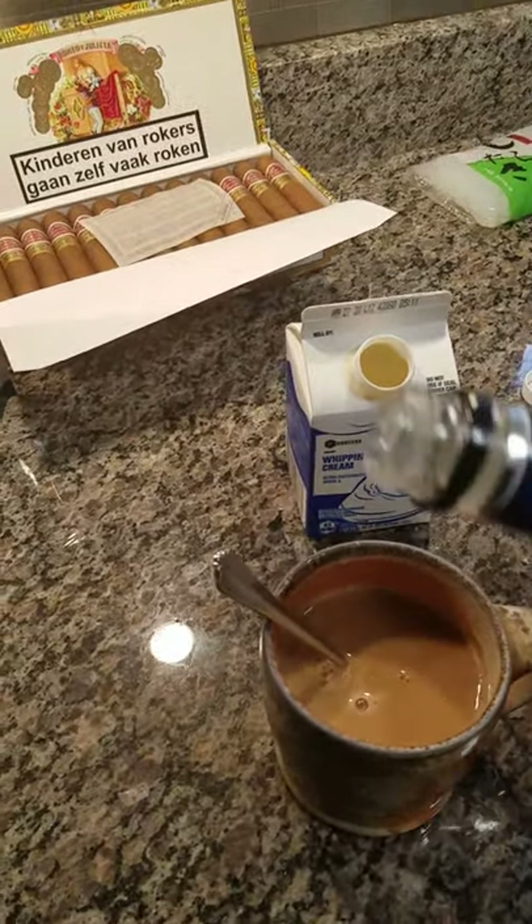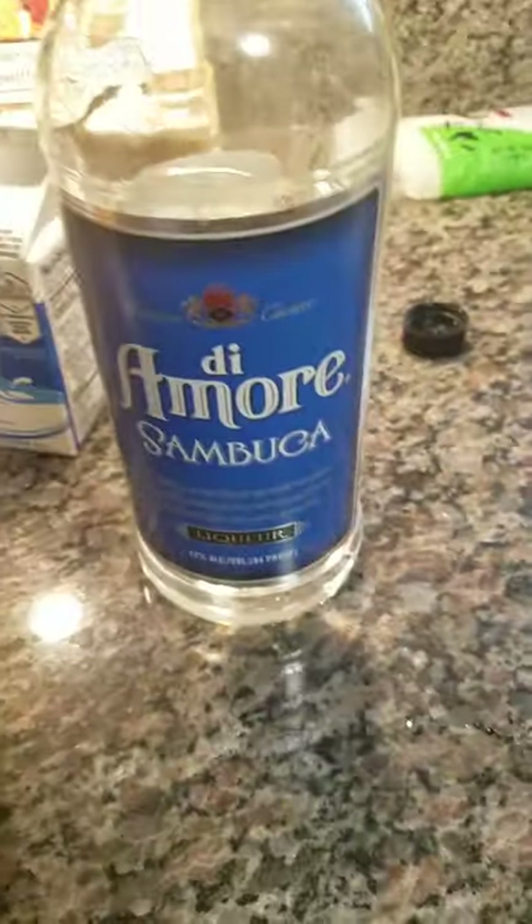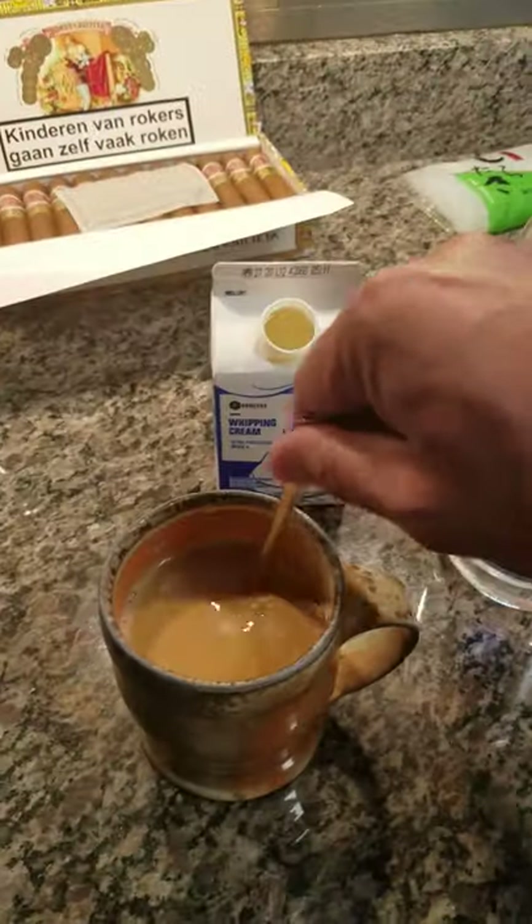This is More sambuca — just a little splash in there. It's great sambuca, about $14 a bottle. It's not that $30 a bottle stuff. Give it a stir.